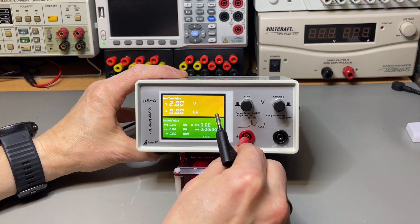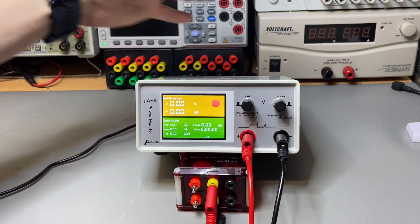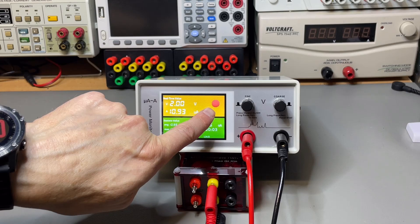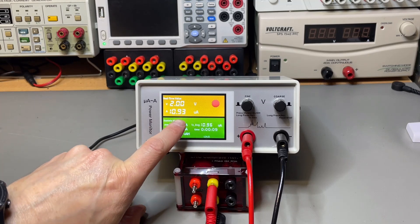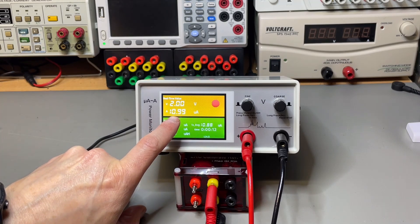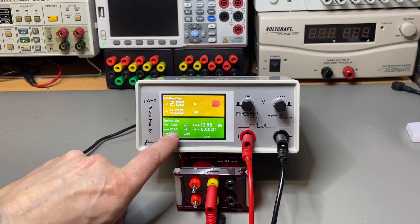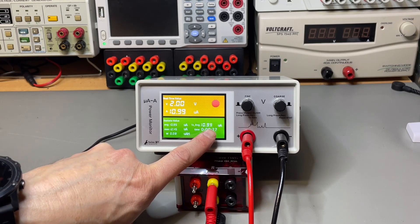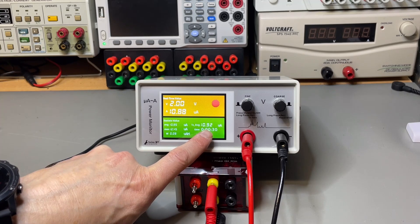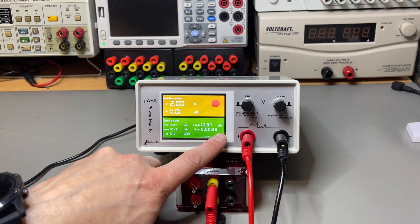What happens if you just connect something? If I push here the output goes on — yes, the output is switched on. We have the micro amp readout and it is jumping quite a bit, but it's around 11. In the statistics we have the averages, the max, and the one-second average, which is a lot more stable. So this setup with the resistor uses around 11 micro amps.